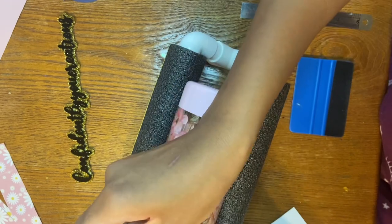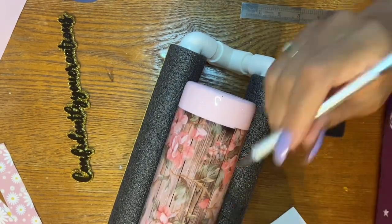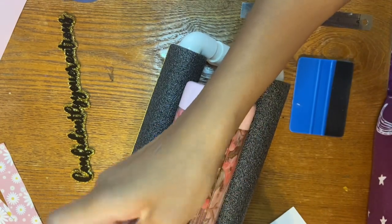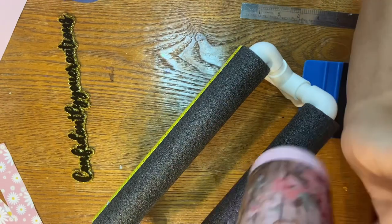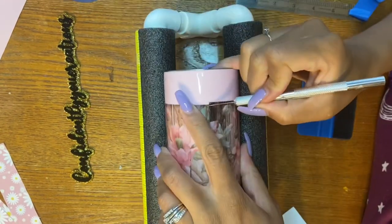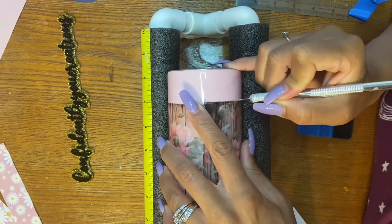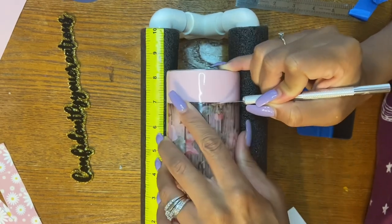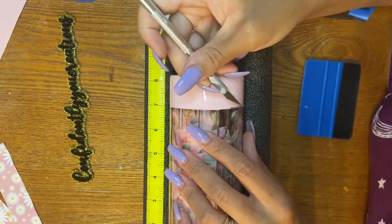I'll link that at the top right hand corner so you can check that out. Just make sure you trim all the way down to where you can't see the seam. This part was a little extra — you don't have to do this because you're going to lay a strip on there anyways. But just me being extra, I went ahead and removed it.